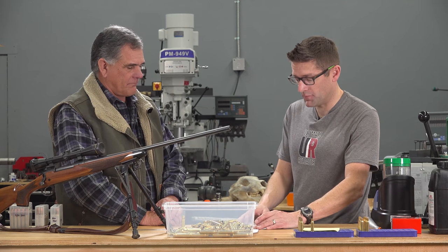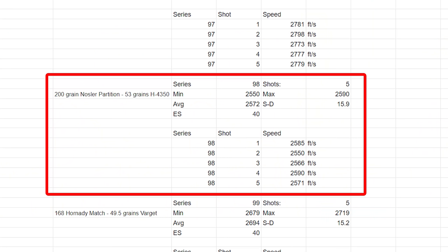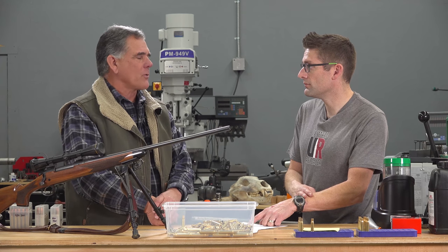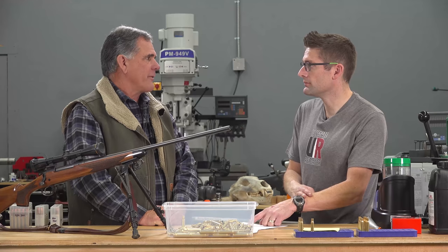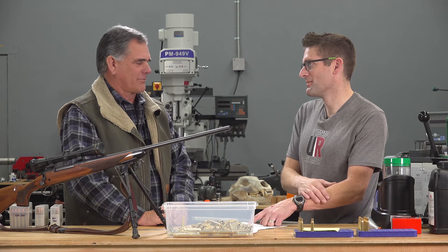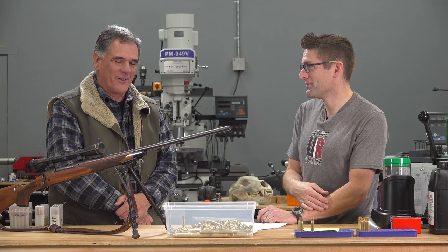The 200-grain Nosler Partition with 53 grains of H4350 averaged 2,572 fps — a significant amount of energy for that bullet weight. Using H4831 powder could potentially yield close to another 100 fps, as it's a good alternative for heavier bullets. This was the same load Guy used to take the grizzly in Alaska. H4350 can be unobtainium in some years, so when you find the powder you love, definitely stock up.